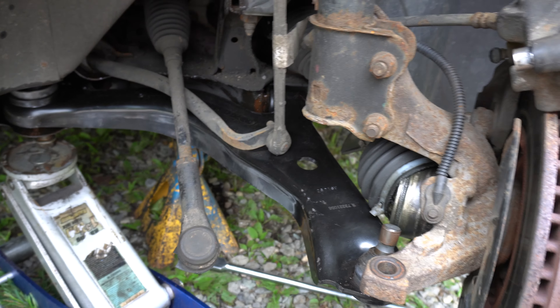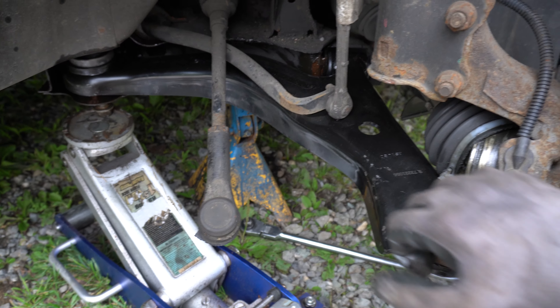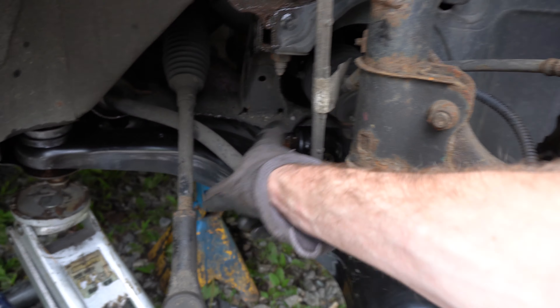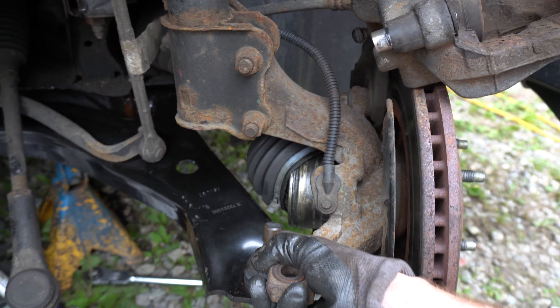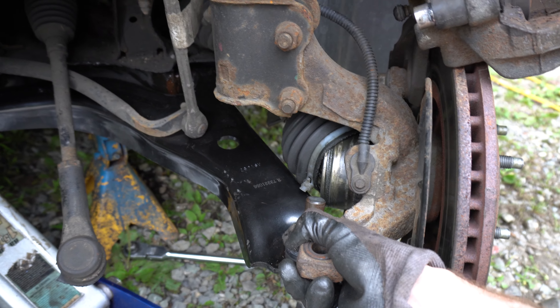What you want to do is disconnect the tie rod — that's an 18mm nut — and get this out of the way. Get that bolt in and get that threaded in.